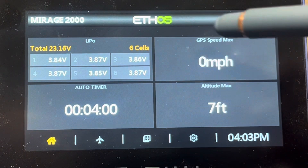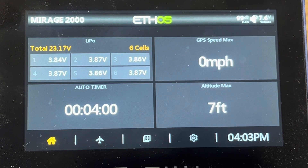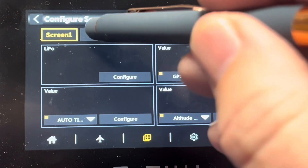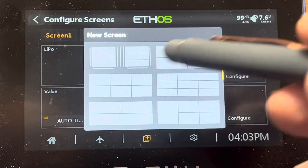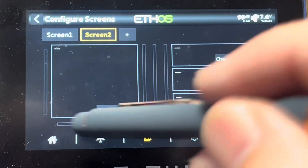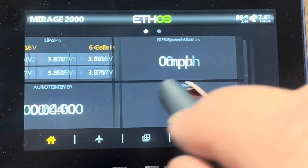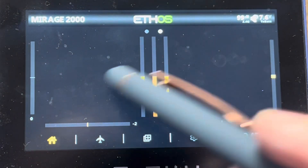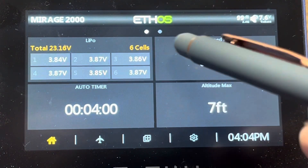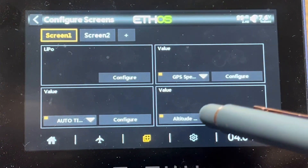If I want to add another screen — say for a picture of my plane or anything else — I can tap on one of these, hit configure screens, and create a new screen and make it whatever I want. I can choose this old-fashioned layout for it. Now I have two dots for two different screens — I've got the screen I'm working in, and if I scroll over I've got my other screen. I can add screens and configure widgets by going into configure screens and configure widgets.